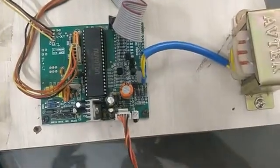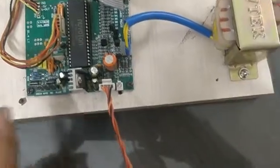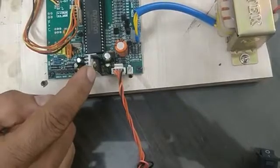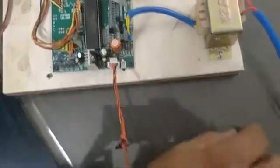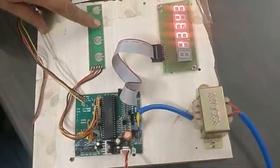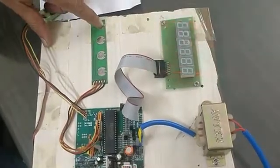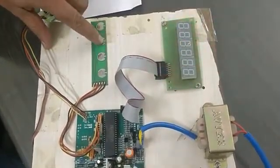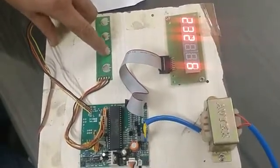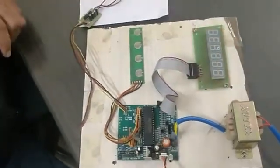Today we will discuss the RS232 communication for this 1230-based single card. First, we have to change parameter 232 to 1 to activate the computer interfacing. After that, switch off the machine and switch on the machine.